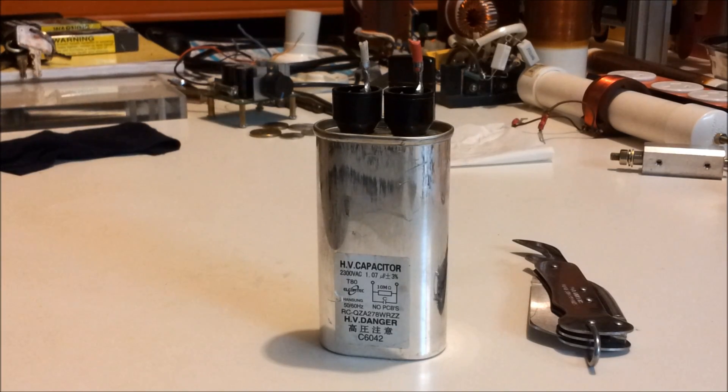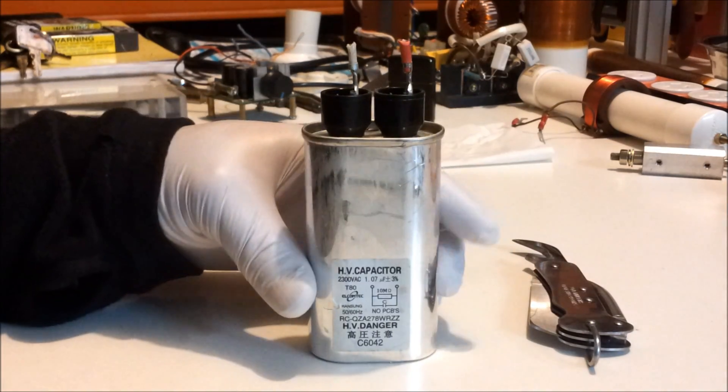Welcome back everyone, Energy Fabricator here. Today we're going to be taking apart some high voltage capacitors which I've salvaged out of microwave ovens.